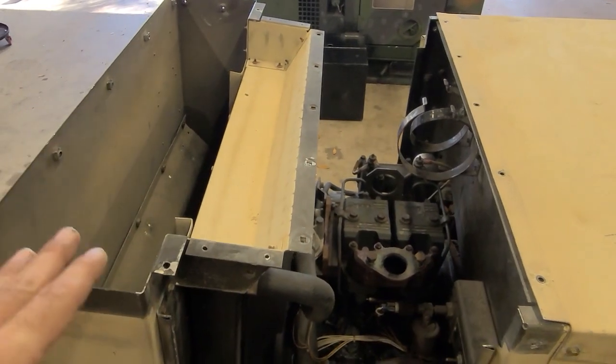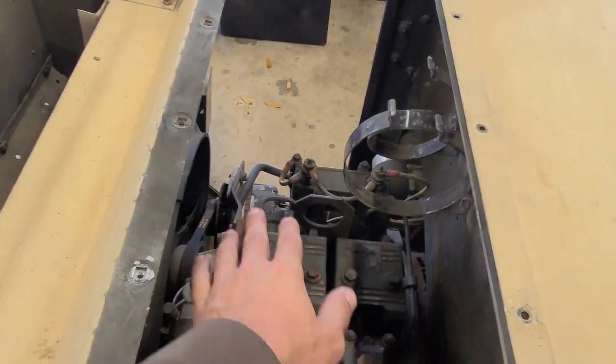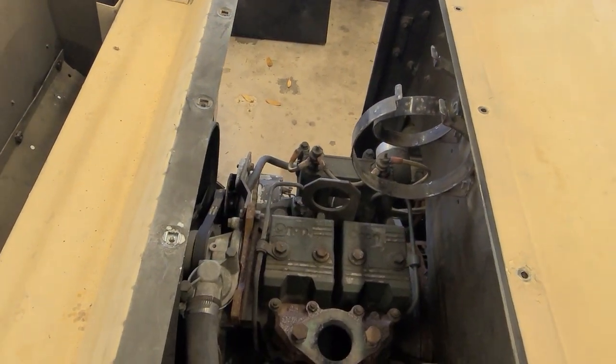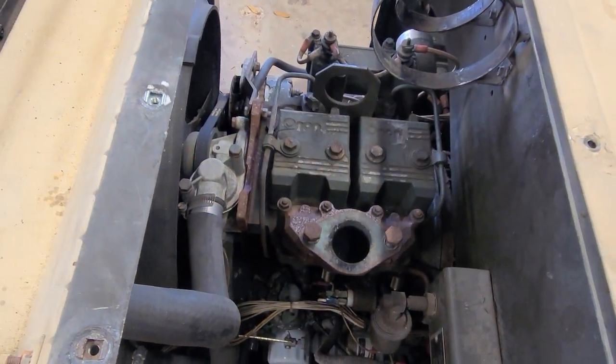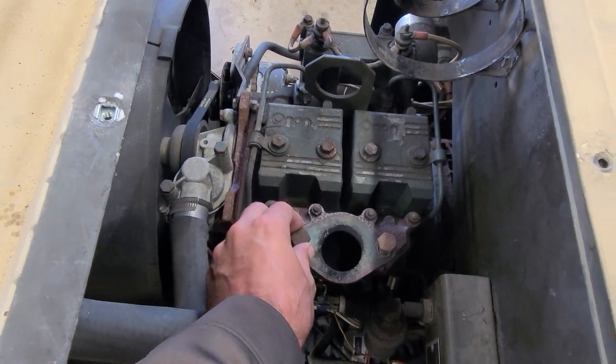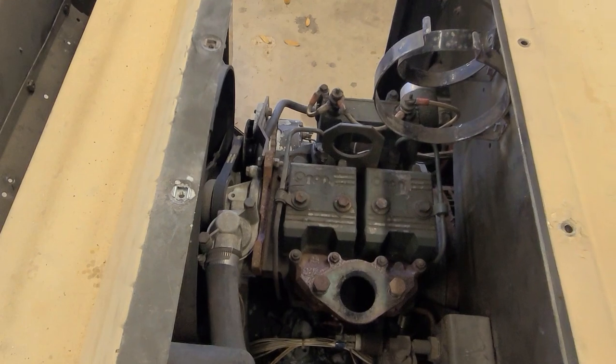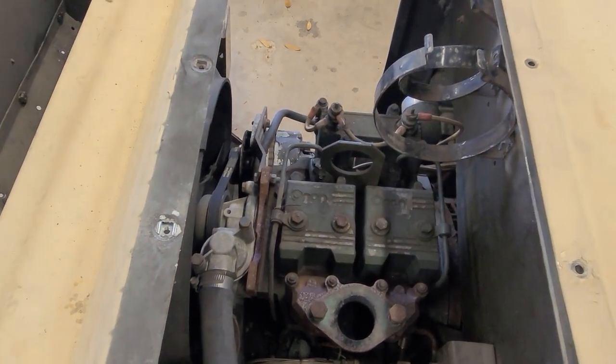Taking the top cover off is pretty self-explanatory, and then taking this air box and the muffler off — again, self-explanatory, not really that hard to do. Just slow and steady, take your time, get it out of the way. It makes everything much easier to go through, inspect stuff, and clean it up.